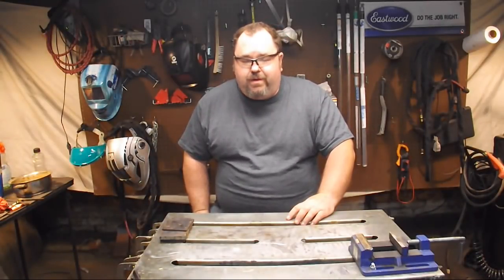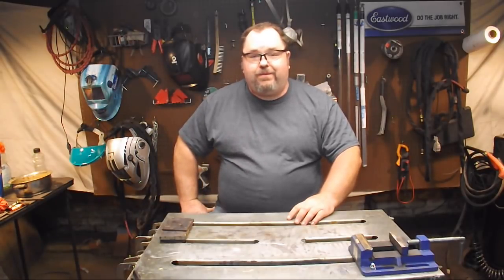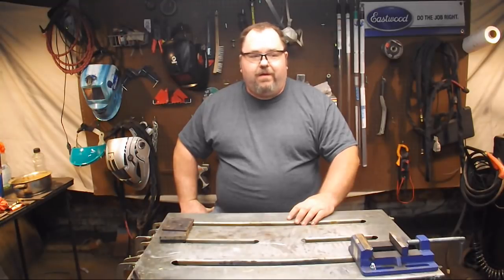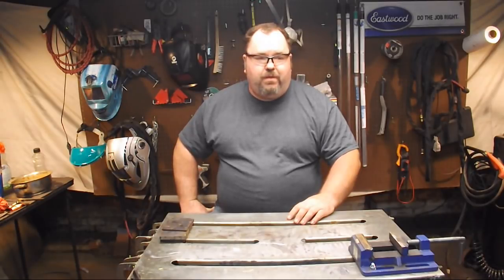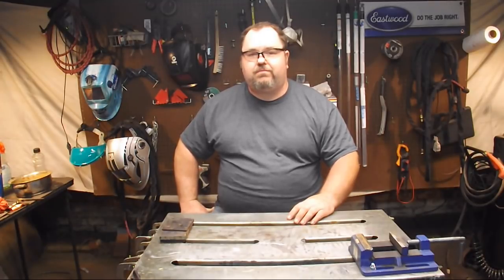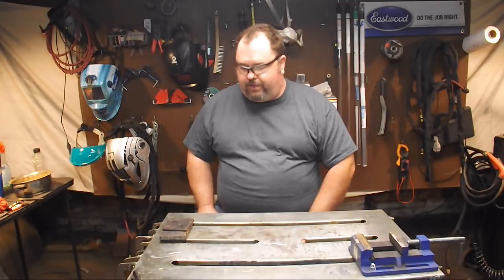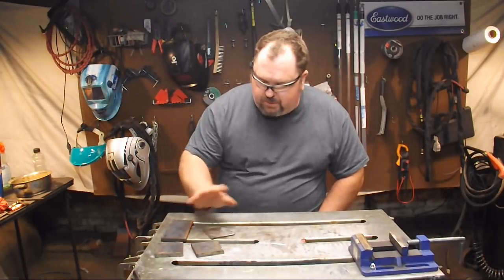Hey, what's up welders, welcome to another episode of Adventures in Welding. I'm Paul and thank you for joining me. I can't believe you're all still there after all these episodes, but that's cool — glad you like hanging out in the shop. Today we're going to talk about one of the most basic welds, probably the most common weld you're ever going to perform. It's the fillet weld — the fillet weld is probably the most common weld out there, and I've got some pieces of metal here and we're going to do some fillet welds with them.